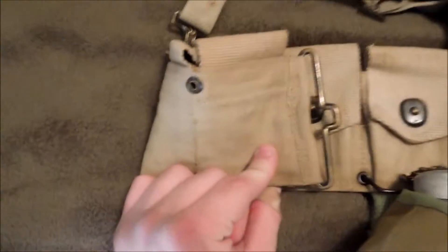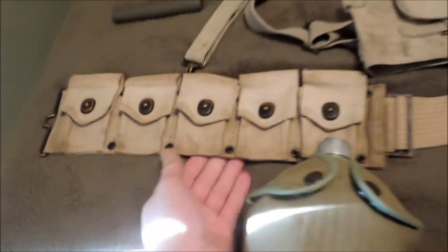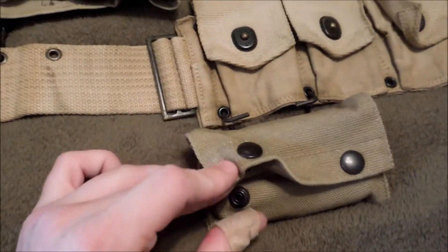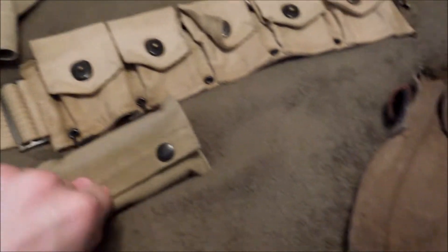Here's the belt — 1918, I'm assuming, because it's the late war pattern without the cinch but with puckered ends. At the front is still a repro 1910 first aid pouch and then a Shipper fabric bandage.